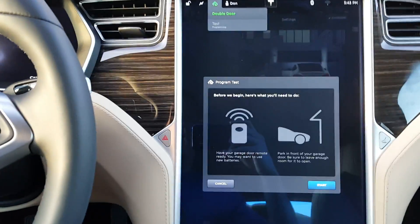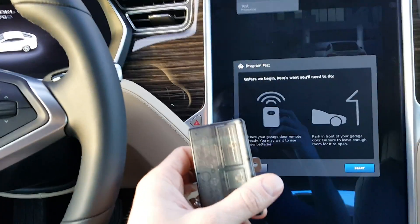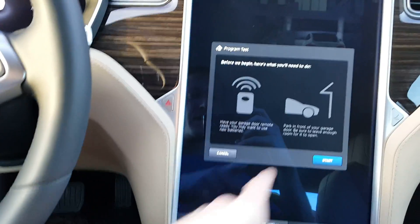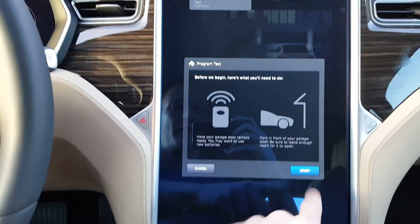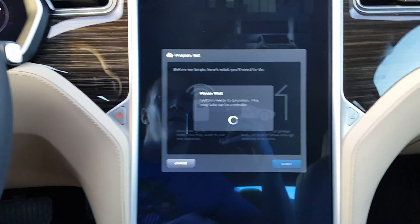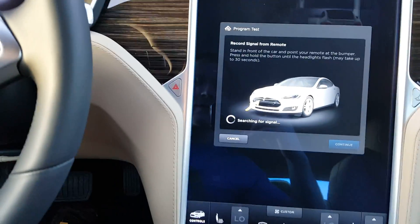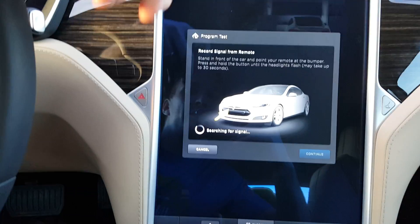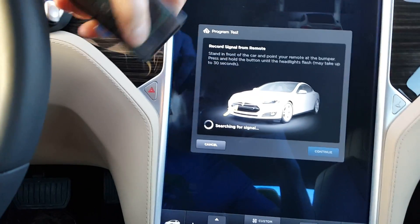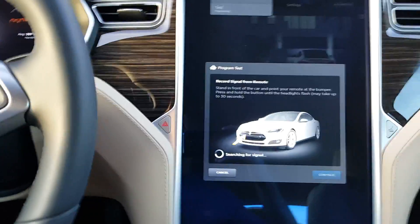Hit 'Create Home Link.' There are a few instructions before you begin: you're going to need a garage door opener and you need to be parked near the front of your garage. I already have both, so go ahead and hit Start. It says 'Searching for signal' — you want to get out in the front of your car and point the remote at the front bumper and press and hold it until the headlights flash.